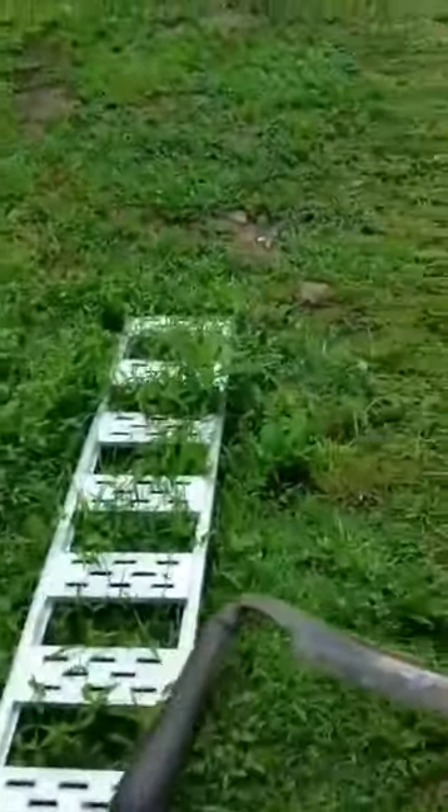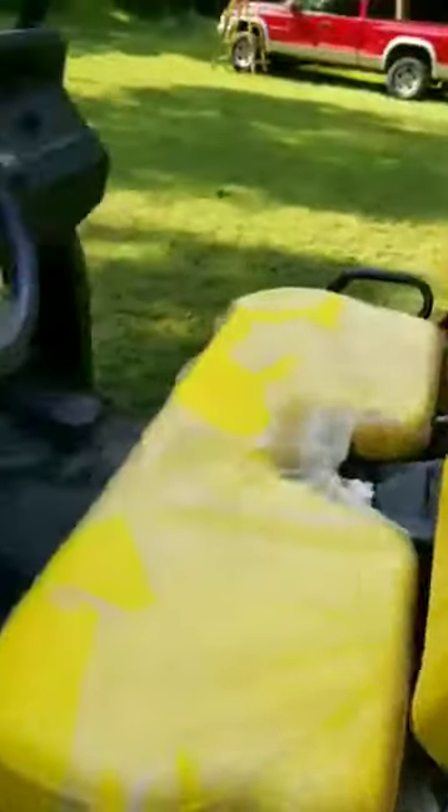Our pastor, Brother Chuck, gave me this draw knife — I thought that was cool. What you do is put it on your pole and bring it back towards you on the bark. It's a hard way and an old way, but it's still a good, sufficient way.